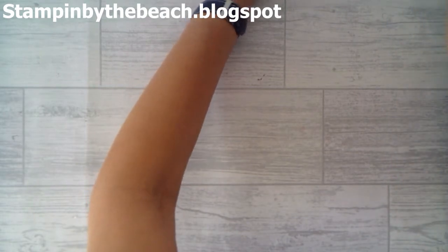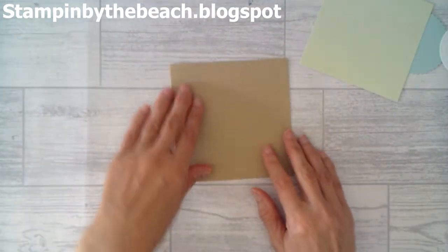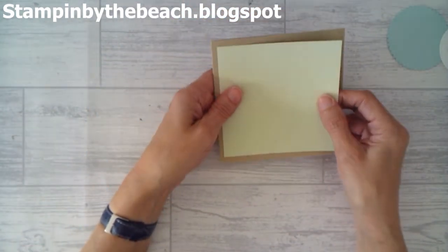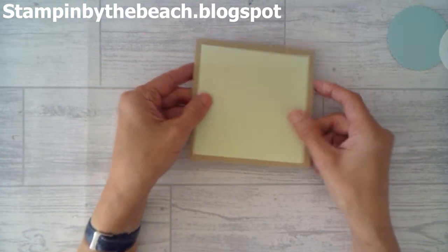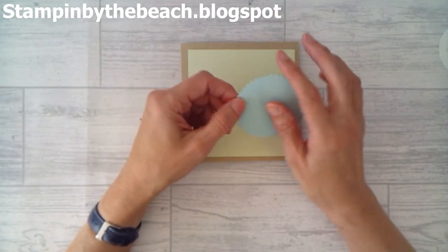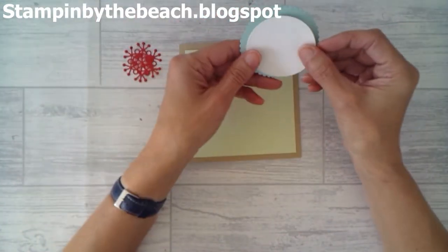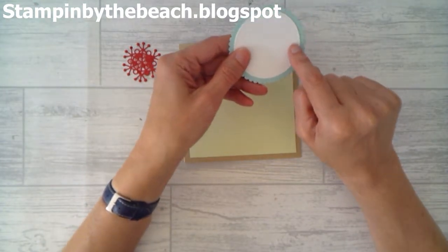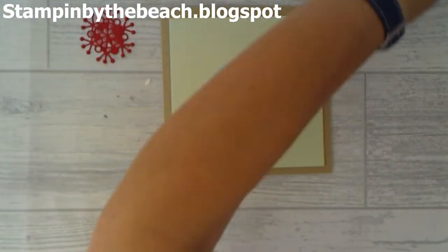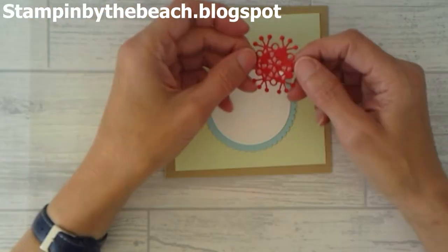I'm going to bring in my pieces. I'm using Crumb Cake — this is 10x5 and I've scored it at 5, and that is going to be my card base. Then I have Soft Sea Foam cut at 4½ by 4½ square, so that's going to go on top. I'm using Paw Party with one of the layering circles, and I've used Whisper White and cut this circle out using the stitched shapes — it's come in a tiny bit. I also have another stitched shape, the smallest circle, and I've cut this snowflake out.